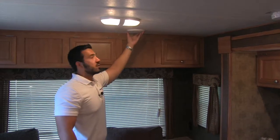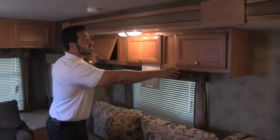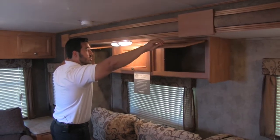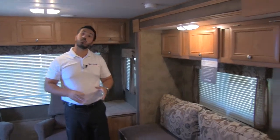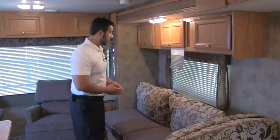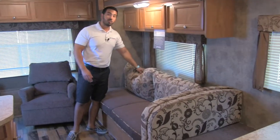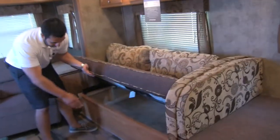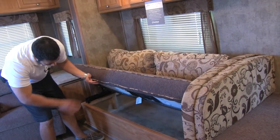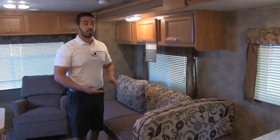You'll also have ducted heating down on the floor. As we move into the slide, there's more storage here — storage is always a good thing, especially in a lighter weight unit. This unit only weighs about a little under 5,300 pounds, so it's not too terribly heavy, but it's still going to provide a lot of storage. Here we're going to have our sofa, which folds into a bed in case you have additional guests — it's a nice jackknife sofa. This lifts up and you do have storage underneath, then it folds out to give you an extra sleeping space.